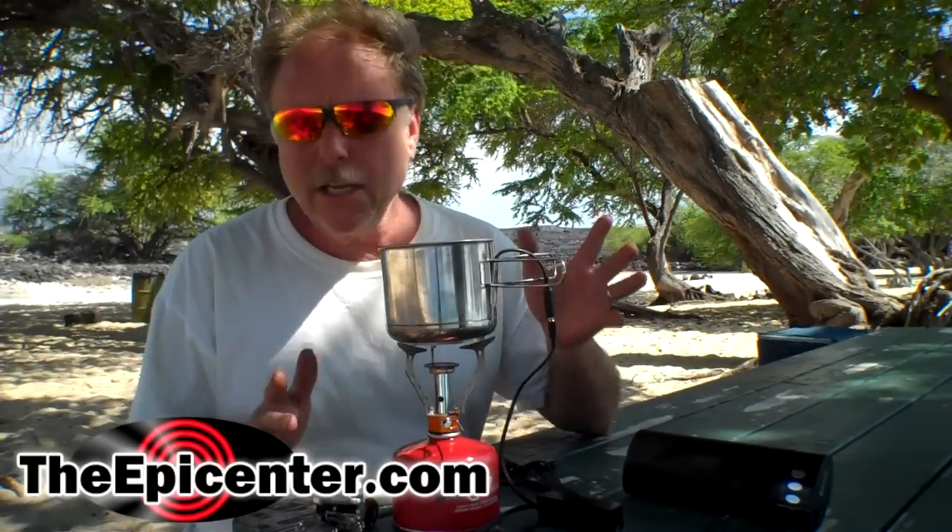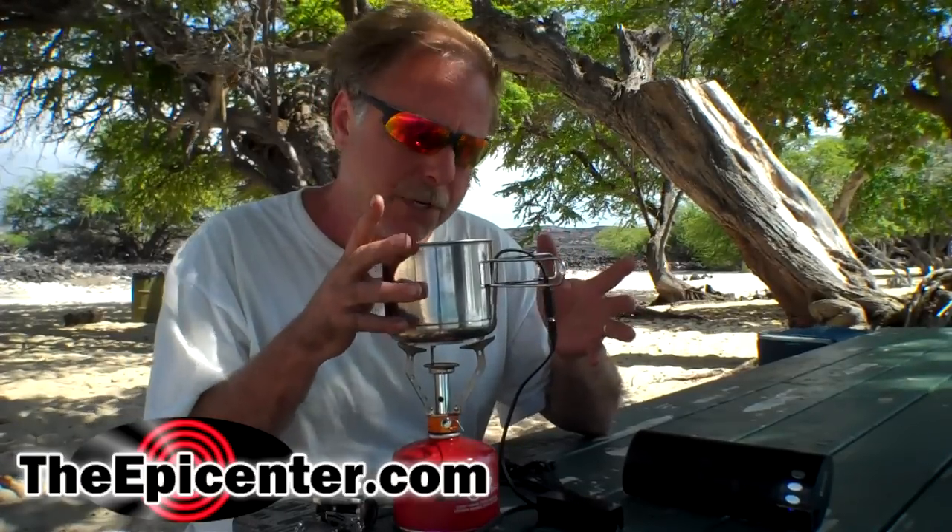What we're gonna do is try a couple of new stoves. These stoves should be on the website in a couple of weeks. We're gonna use them to provide heat for the cup charger.